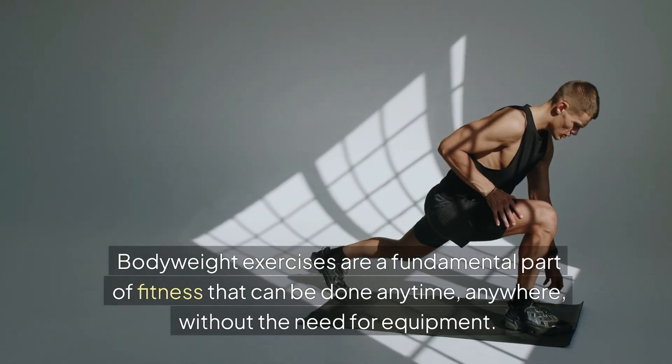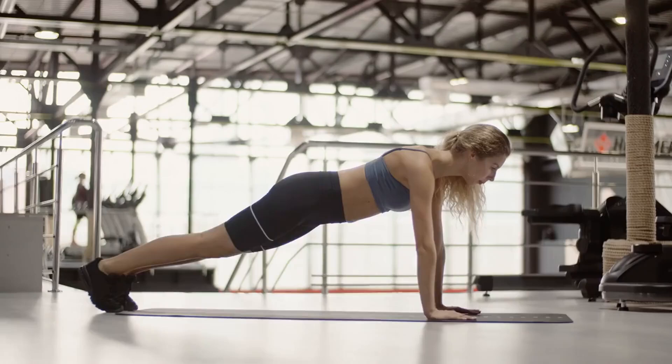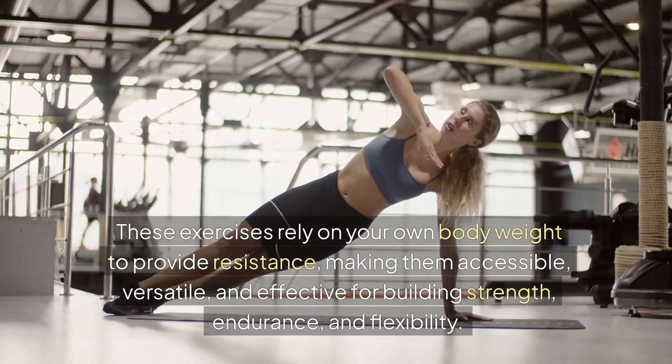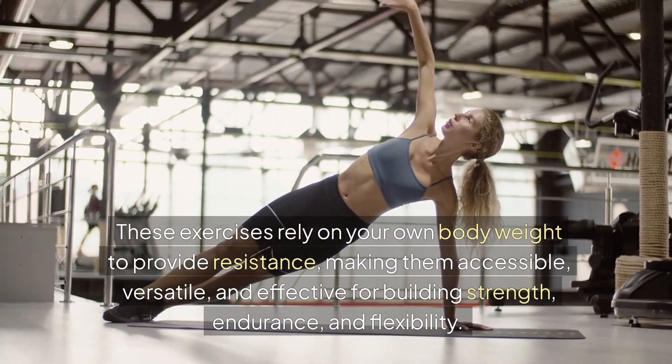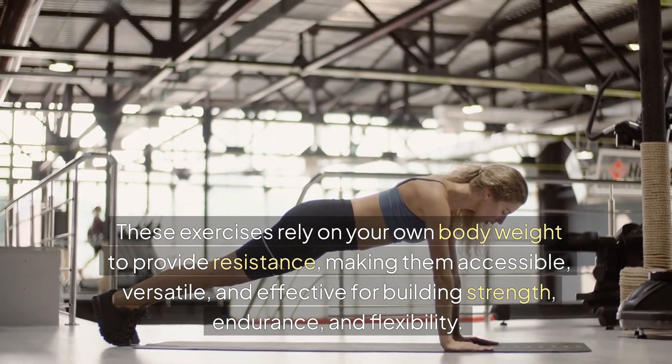Bodyweight exercises are a fundamental part of fitness that can be done anytime, anywhere, without the need for equipment. These exercises rely on your own bodyweight to provide resistance, making them accessible, versatile, and effective for building strength, endurance, and flexibility.